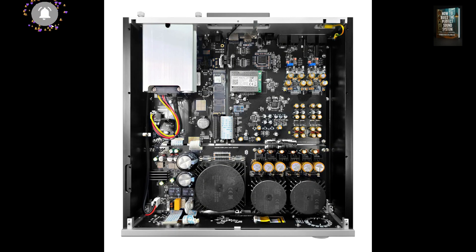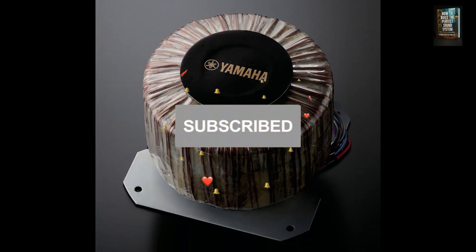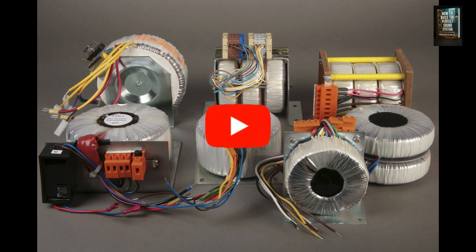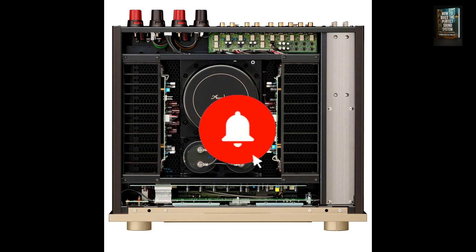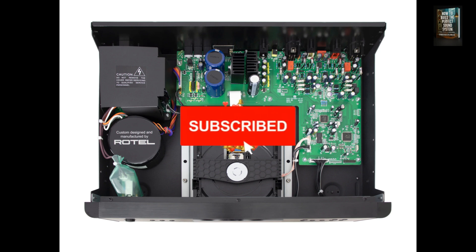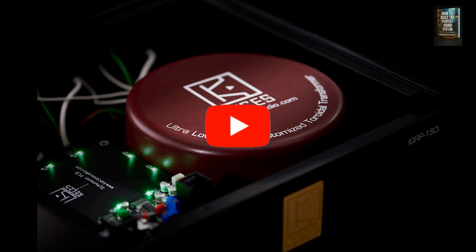If you found this video helpful, don't forget to subscribe to the channel, hit the like button, and leave us a comment with your thoughts on this product. Turn on notifications so you won't miss future content. Your support is what allows us to keep creating quality content for this amazing audiophile community. Thanks for being here and for sharing this passion with us. See you in the next video.